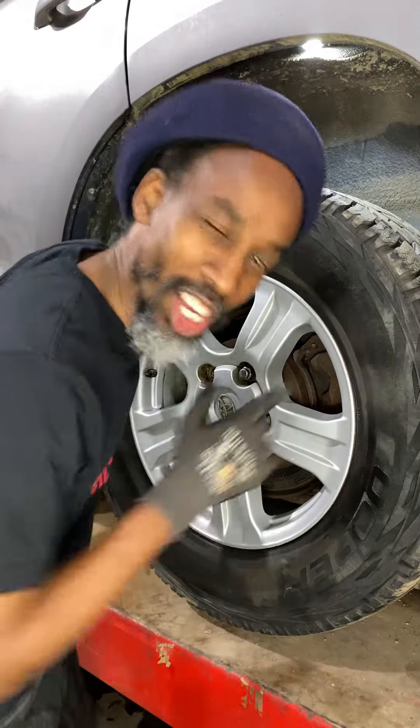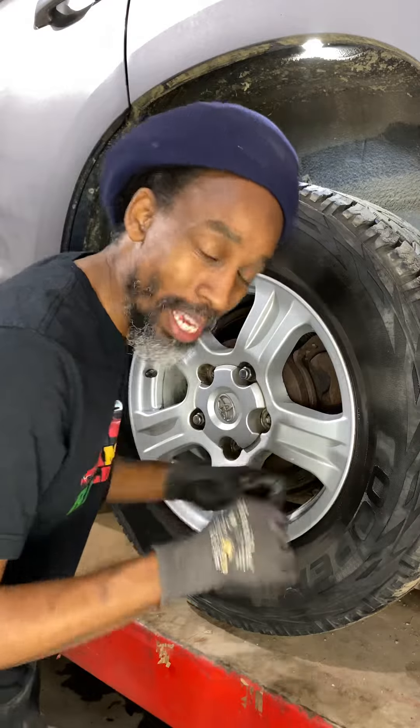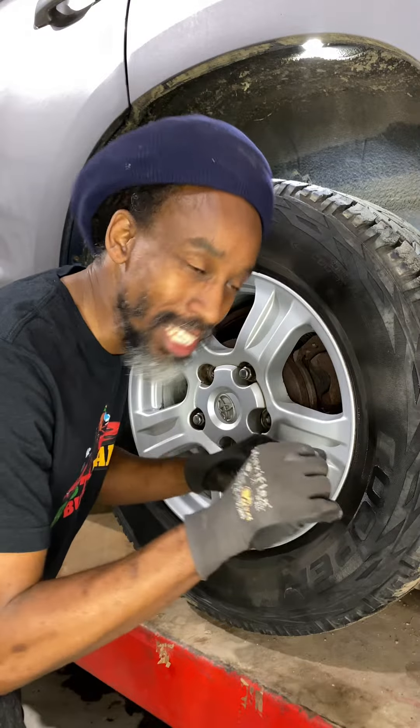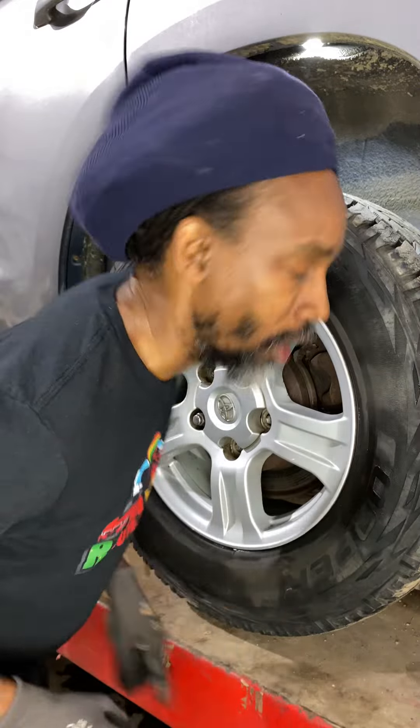Good day. Customer states: brakes are smoking and at highway speeds the whole truck is shaking. Because the brakes are smoking, sometimes when the caliper is sticking, at highway speeds the whole vehicle is shaking. Let me show you how to diagnose if it's the caliper, the brake hose, or the master cylinder.